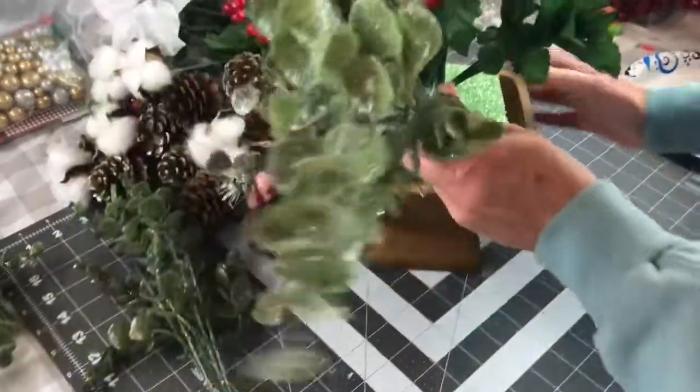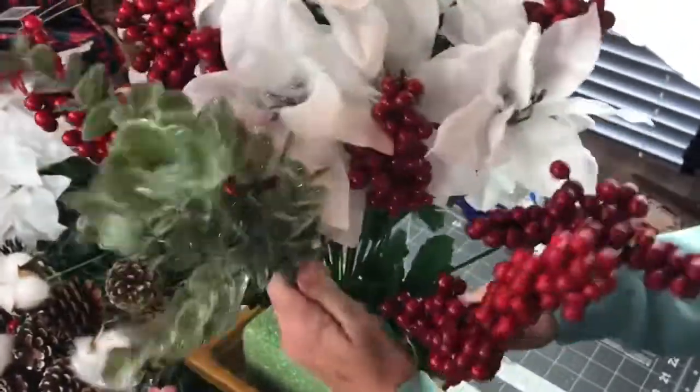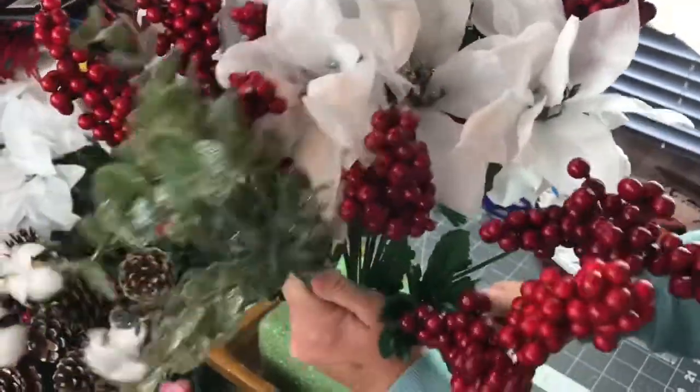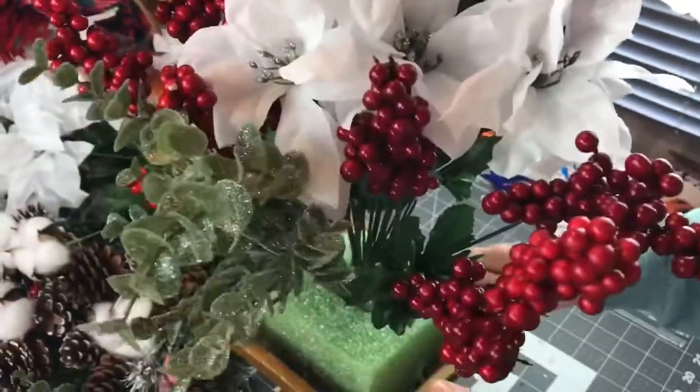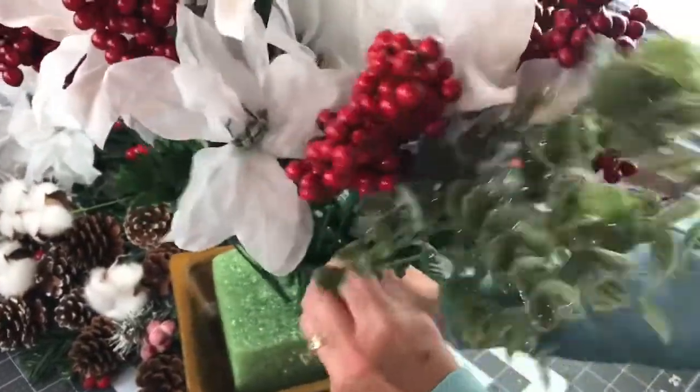Next I'm going to space out, a little bit further out from the berry picks, three of the frosted greenery picks. These are really pretty. I could only find three, but if you could find maybe two more that would look really pretty too.